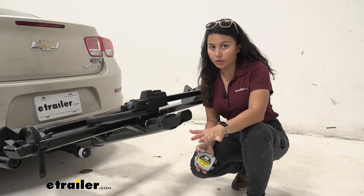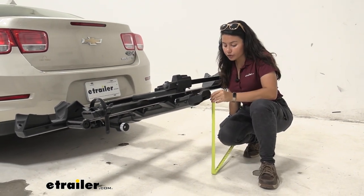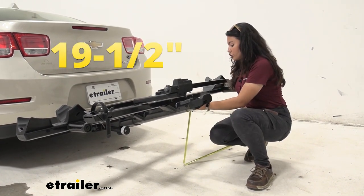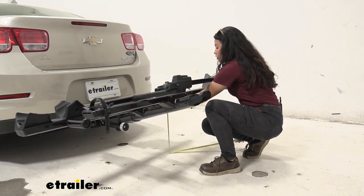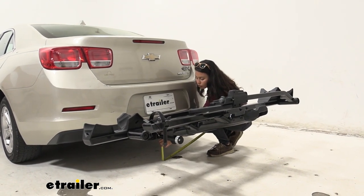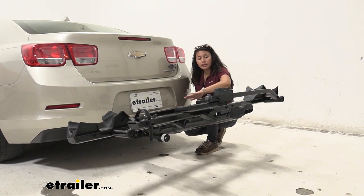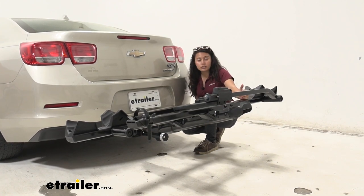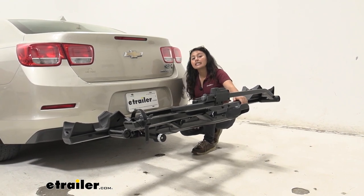The Malibu sits pretty close to the ground, so let's take some ground clearance measurements. Measuring from the end of the rack to the ground: 19 and a half inches. The top of the far tray to the ground is 20 and a half inches. The closer tray is 17 inches. The bottom of the hitch receiver lip sits at 8 inches. With those measurements you can see the rack is angled upward — helpful for steep driveways or hills, meaning the furthest bike sits higher off the ground.